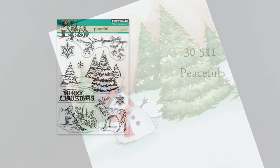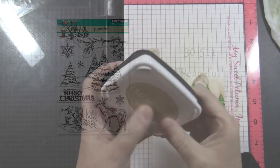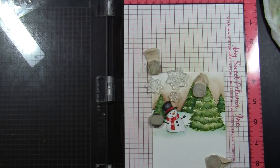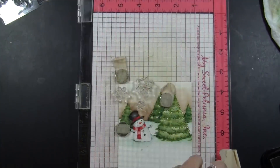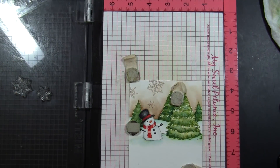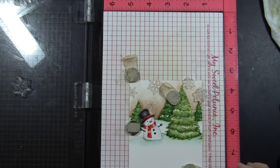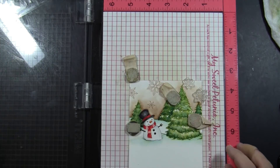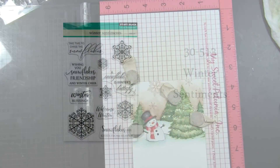Now I am going to add some snowflake stamping up in that sky. I'm using the snowflakes from the same Peaceful set where we got the trees, and I'm positioning them back into my Misti Stamp Positioning Tool. I put three of those snowflakes on and I'm stamping them with Toffee Crunch — the same color we stamped the snowman in — and then repositioning and stamping them again. If you wanted them even lighter, you could use Antique Linen and do repeated impressions in the Misti until it reached the darkness you liked.